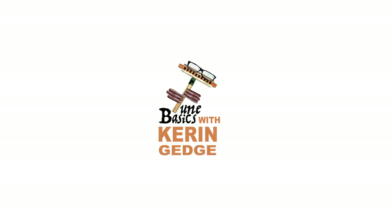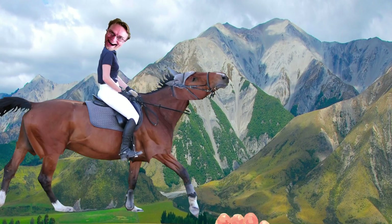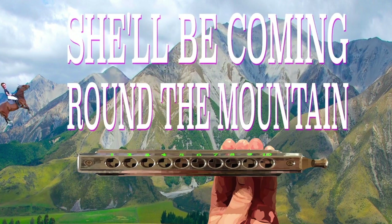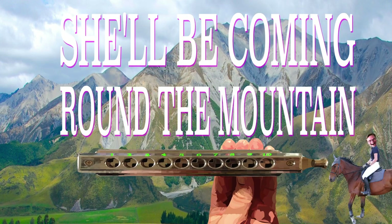Hi guys, welcome to Tune Basics, the series that teaches you how to play the basics. Today we'll be taking another look at that famous American folk song, She'll Be Coming Round the Mountain When She Comes, and how to play it on a chromatic harmonica.